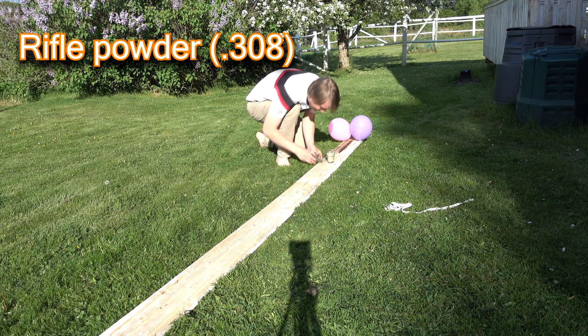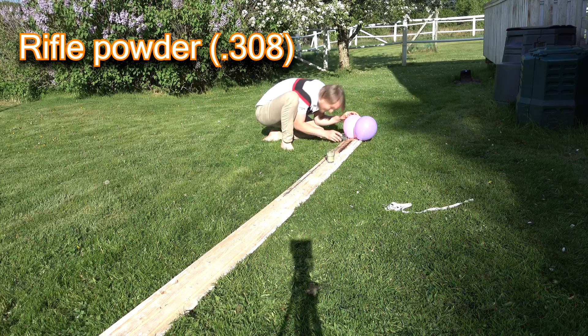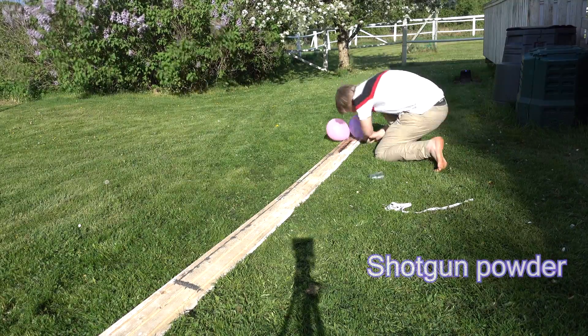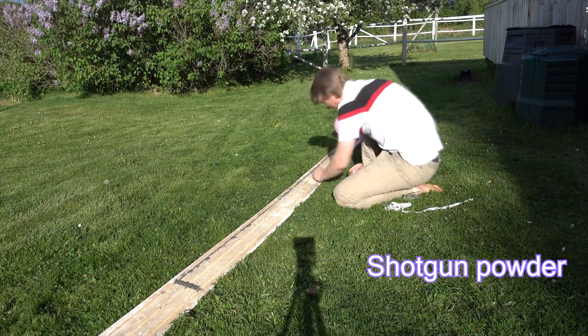Important to note here is that I have not measured these by weight — these are measured by volume. It's around 2dL of each. I'll be using rifle powder for the fuse, but the amount leads up to them both being roughly the same.